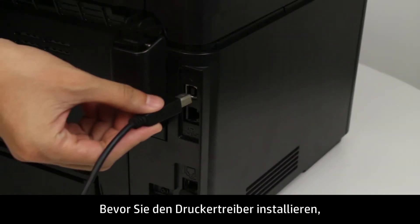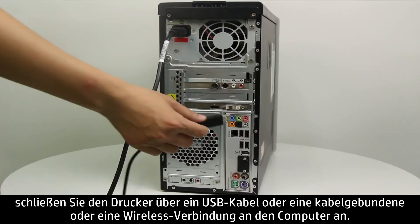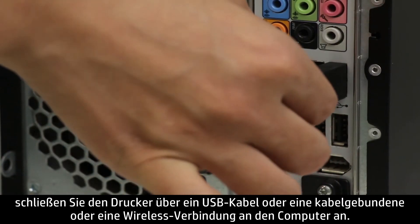Before you install the print driver, connect your printer to your computer using either a USB wired or wireless connection.